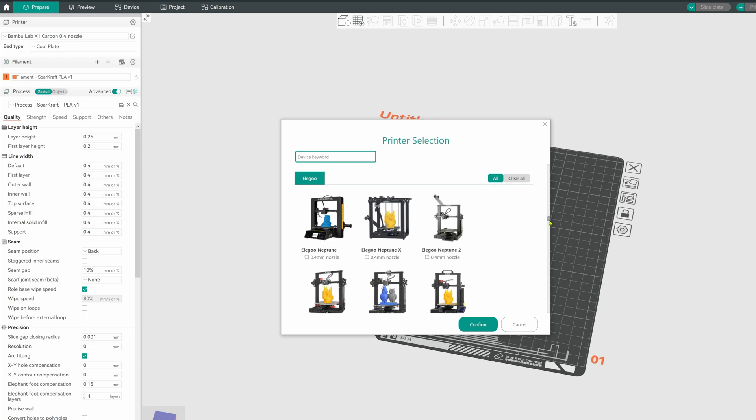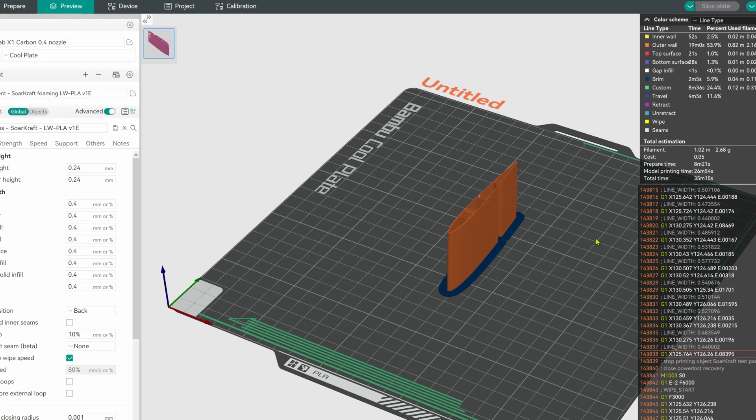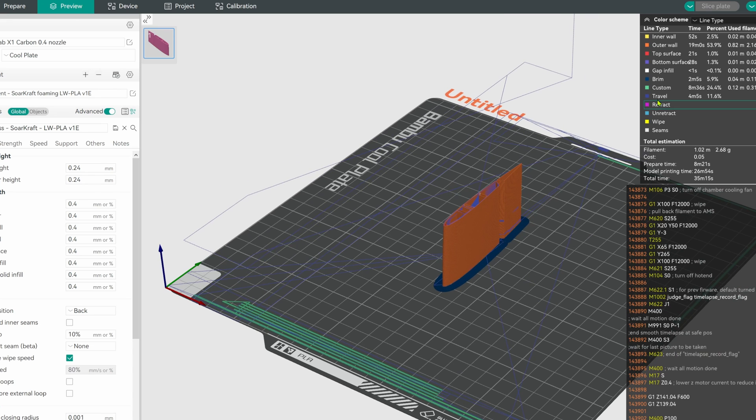The link is also in the description and the video is on my channel, so please subscribe. Check out our other videos for more Orca Slicer tips and tricks for printing airplanes. Start with the Soarcraft test part and try out these settings — once you're happy, you're ready to print the rest of the plane.